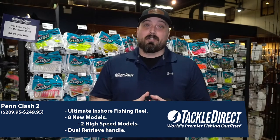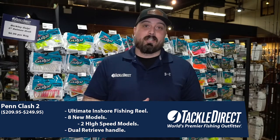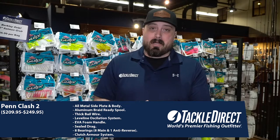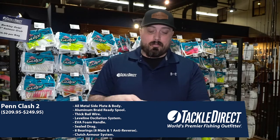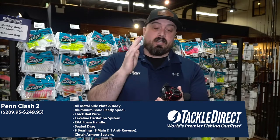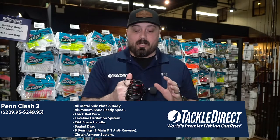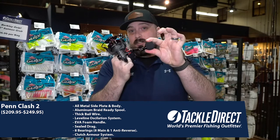They have a ton of really awesome features, and we're going to dig into those right now. The Penn Clash 2 packs a ton of super desirable features: an all-metal side plate and body, an aluminum spool that is braid-ready, nice thick bail wire on their level-line oscillation system, which helps greatly prevent the amount of wind knots you get while casting. It's got a nice big power handle on the high-speed models, a smaller EVA handle on all the other models, a sealed drag, nine ball bearings — eight main bearings and one dedicated to that infinite anti-reverse that stops on a dime if you reel the reel backwards.